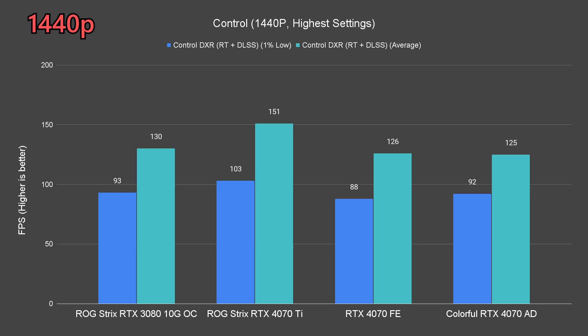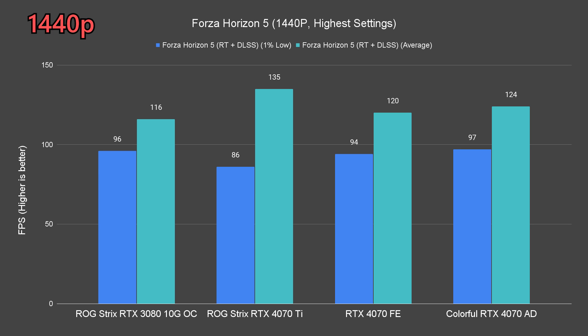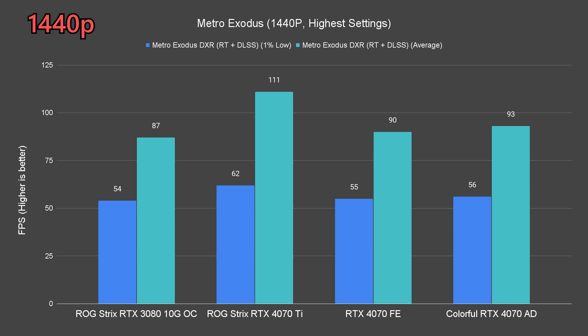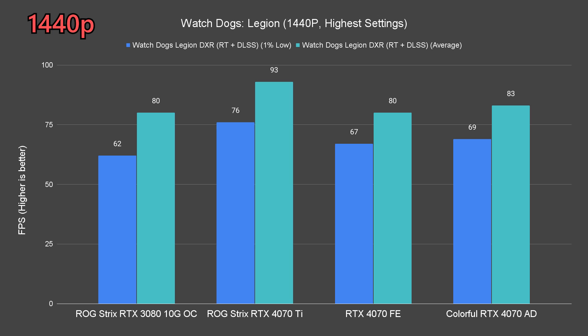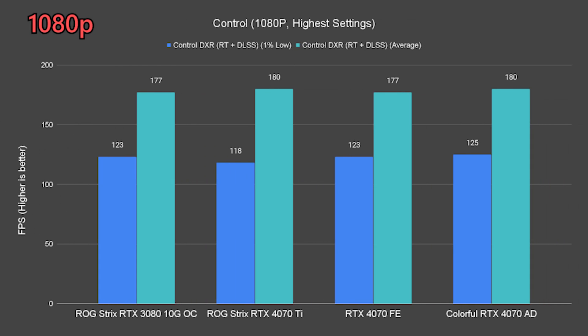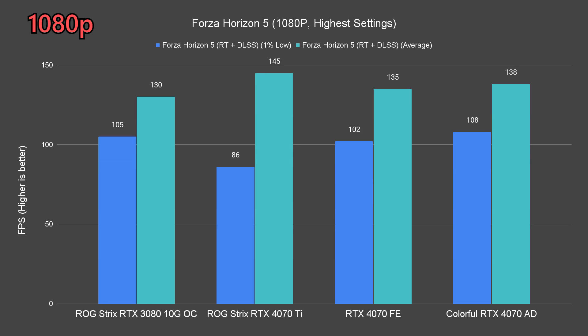At 1440p, both cards still perform reasonably well, just as observed in the raster performance tests. Even titles like Cyberpunk are still able to run at 68 fps on average, slightly higher than the 4070 FE. The same goes for 1080p, and we'll just show you a bunch of graphs here.